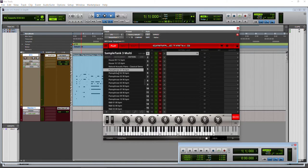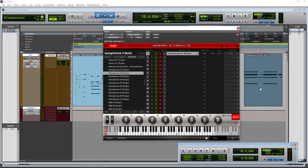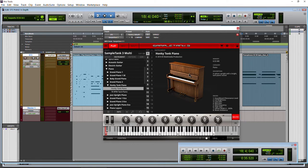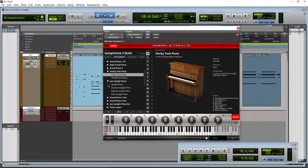We can load patterns up within Sample Tank 3 by just double-clicking them. You can see now I can trigger it by hitting a key, or on my physical keyboard. I could load more phrases up within the same pattern slot and trigger one, then trigger another. We can actually grab these MIDI patterns and drag them right into our DAW — in our case, Pro Tools. We've already heard the Honky Tonk Piano enough, so let's load up the Jazz Upright and take a listen.